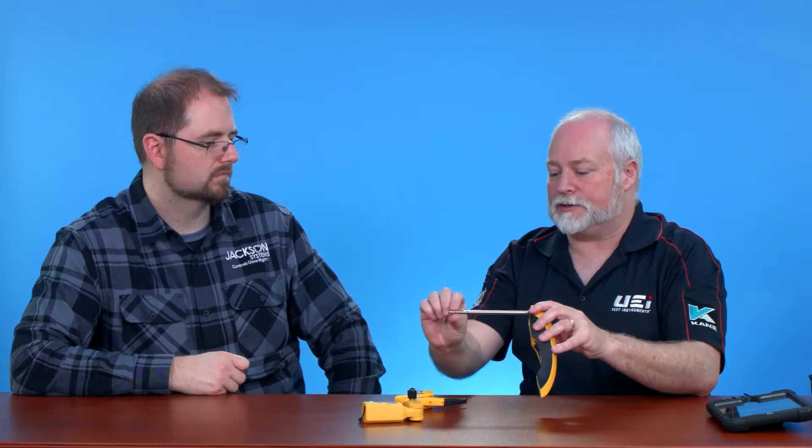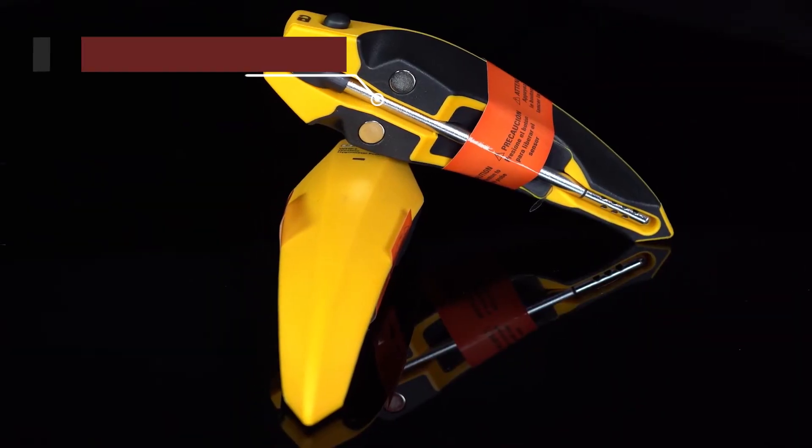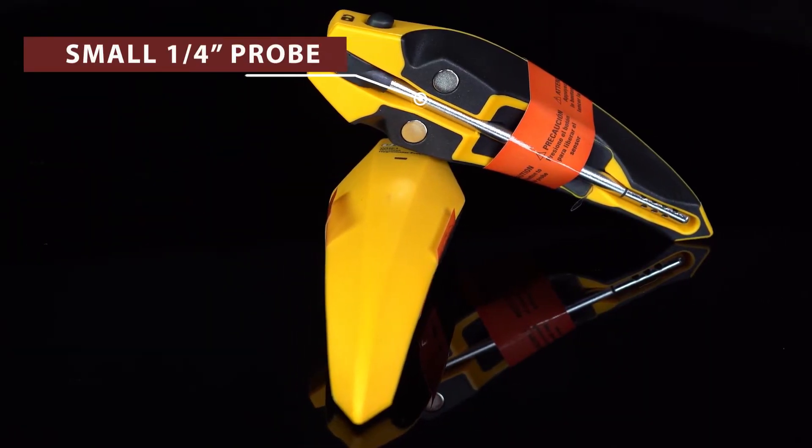We can get our temperature rise and fall across the equipment, whether in heating or cooling. These can actually be used without the other side of it — so if we're just setting up a furnace and we want to see what our rise is across the heat exchanger. A couple nice things: this is only a quarter-inch probe, so it's very small, and being rigid, when we put that in a rigid duct, it's going to stay out in the airstream.